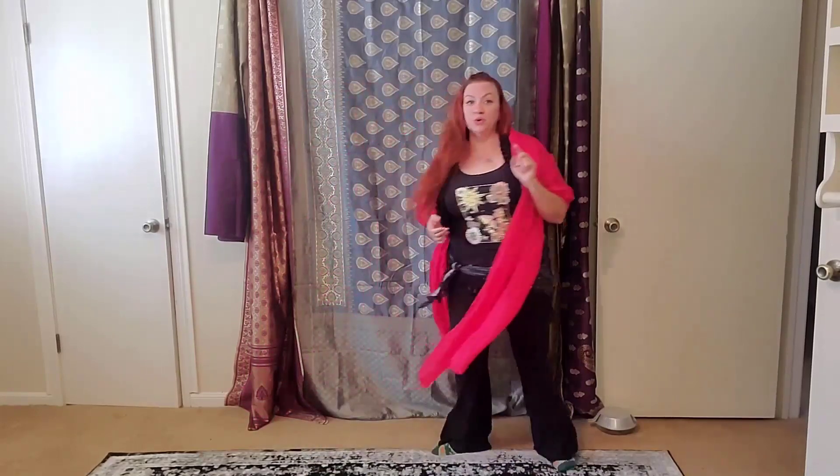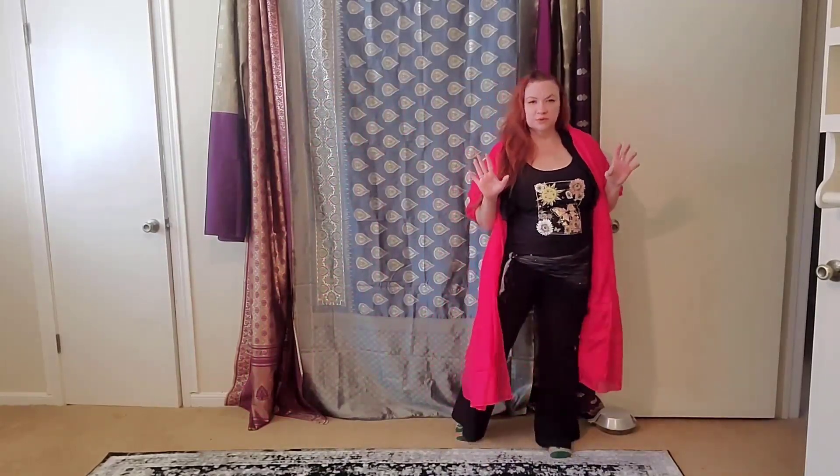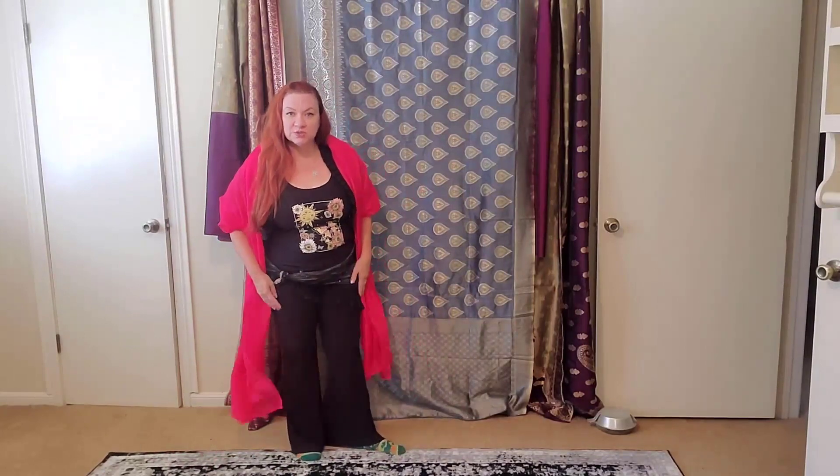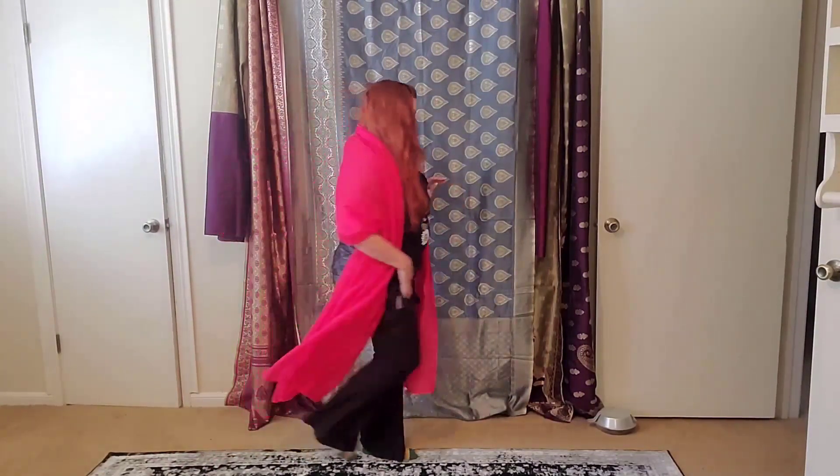Another turn that is common with veil is a three-step turn — taking three steps to turn: one, two, three. Or going this way: left, right, left. I'm turning the feet out just to protect my toes a little bit in my fancy shamrock socks. Three-step turns.